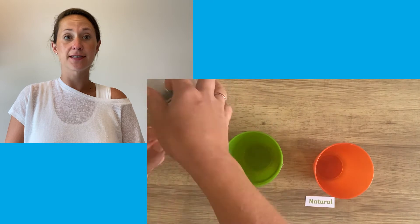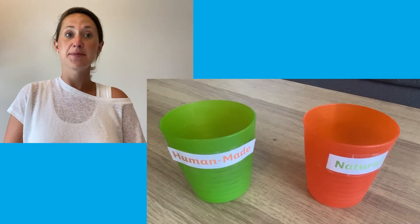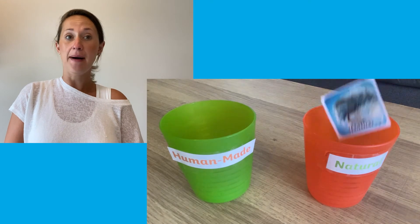You could save paper and just print out the different materials. Children could then sort them into two different cups or jars depending on whether they are natural or man-made.